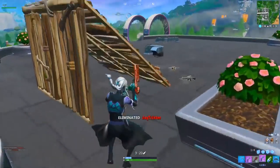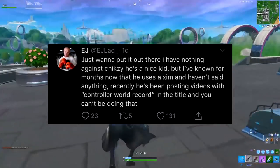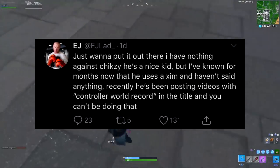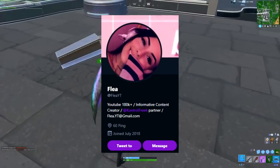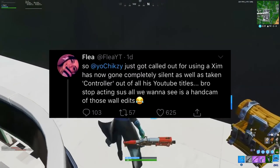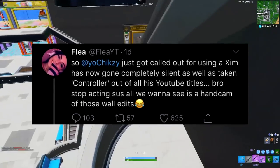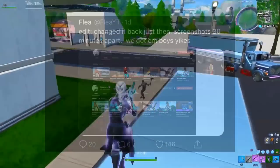After EJ posted that exposing video on Chixie, he also tweeted out saying he has nothing against Chixie — he's a nice kid — but he's known for months that he uses a Zim and hasn't said anything. Recently Chixie's been posting videos with 'controller world record' in the title and you can't be doing that. Then another YouTuber named Flea, who has over 180,000 subscribers, tweeted that Chixie just got called out for using a Zim, has gone completely silent, and has taken 'controller' out of his YouTube titles. Flea added that screenshots taken 30 minutes apart confirmed the title change — we got him.